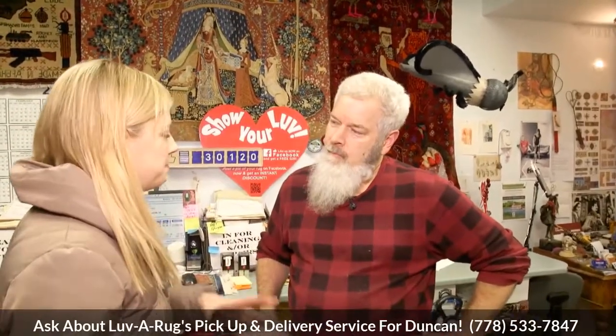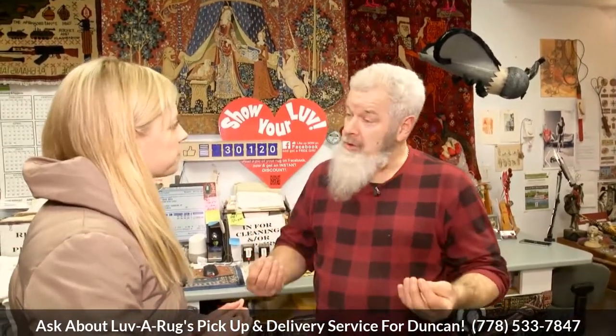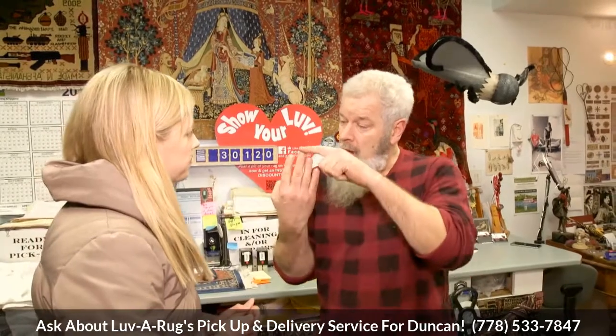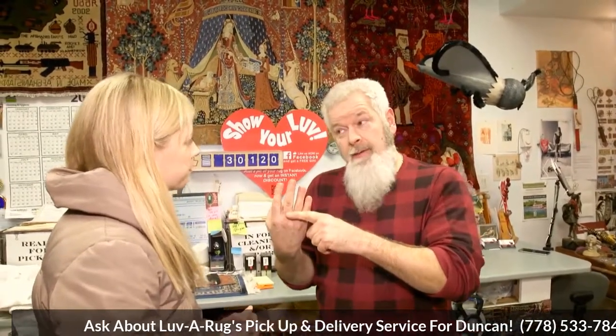How does this differ from a carpet cleaning company coming into your house? Why is this better? Well, carpet cleaning machines are going to do the best job they can from the top down, and that's fine on wall-to-wall carpet because you can't clean the backside — you can only clean the surface. But with a rug, we're literally able to wash it all the way through and get everything out — all the dirt, all the filth, all the stink, and all the embarrassment.